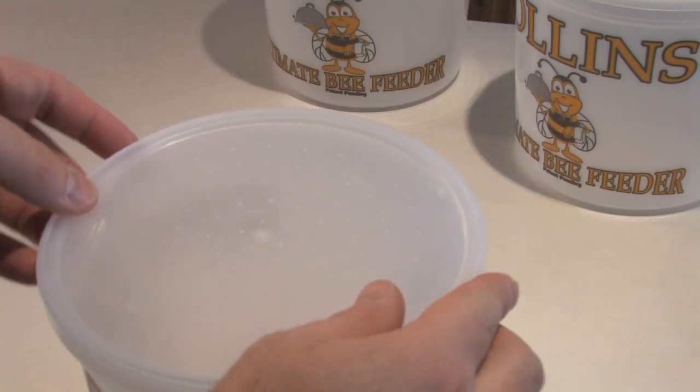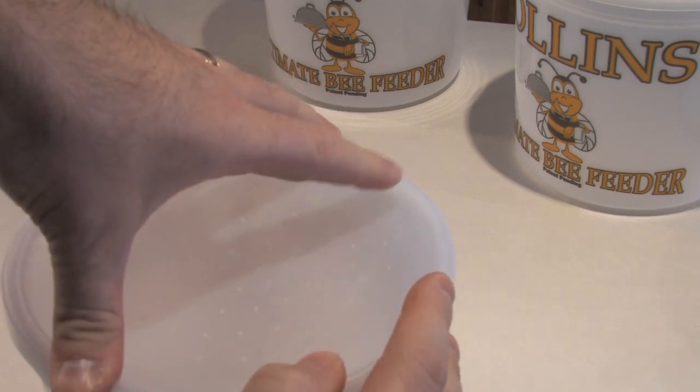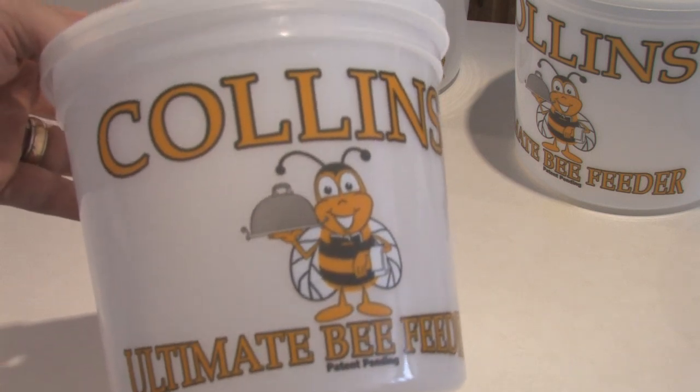We'll go ahead and place the lid back onto the feeder, making sure to lock it all the way around nice and tight. Next, I'm going to show you how to mix up some sugar syrup using your Collins Ultimate Bee Feeder.